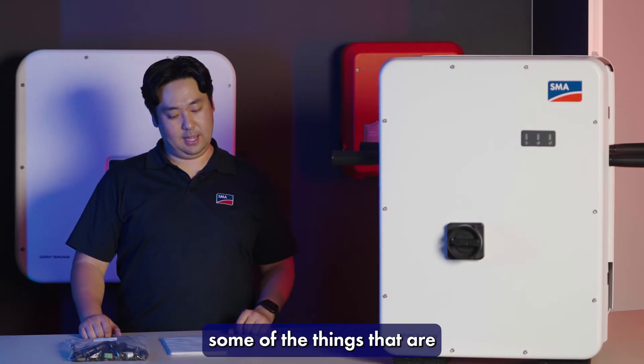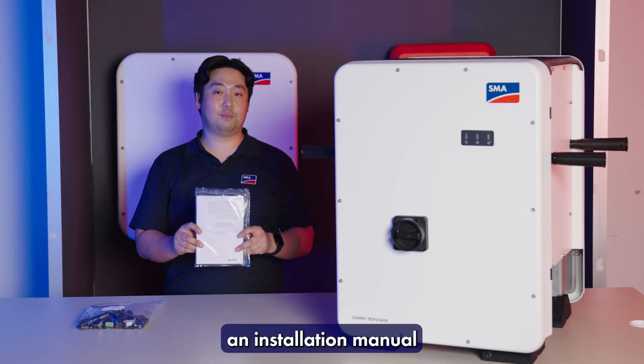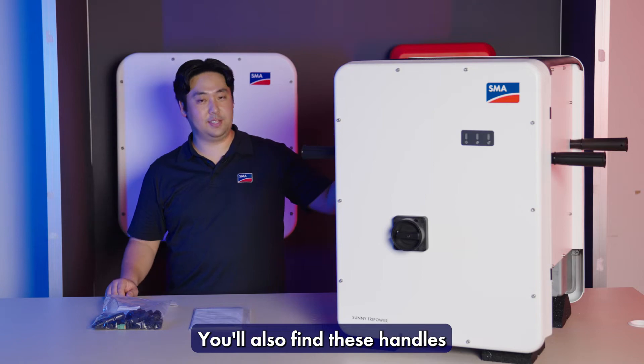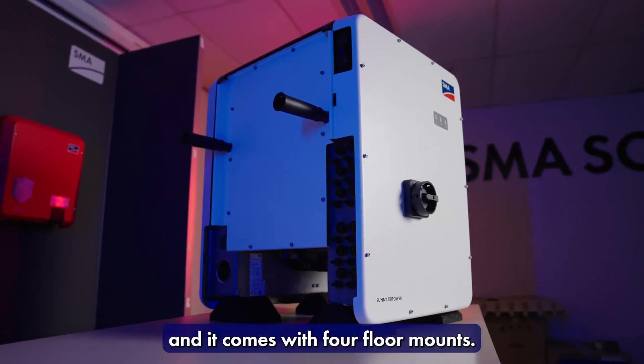Let me show you some of the things that are in the box. First of all, you're going to find an installation manual and an accessories kit. You'll also find these handles, which are used to help lift the inverter up, and it comes with four floor mounts.